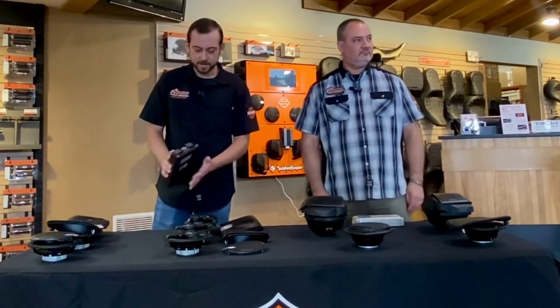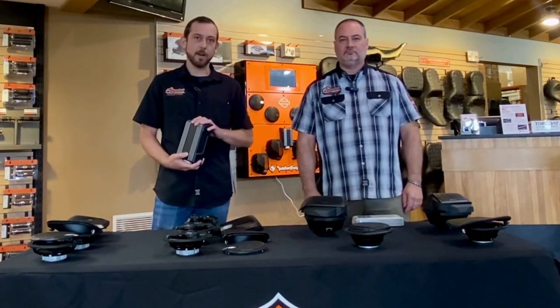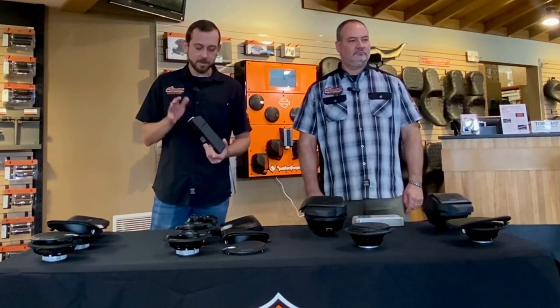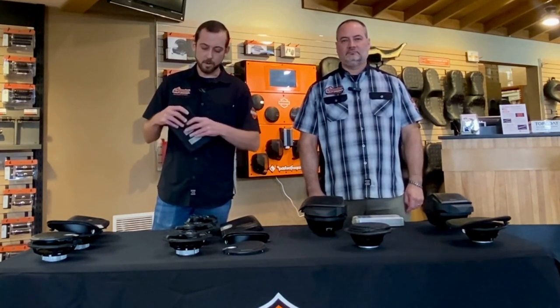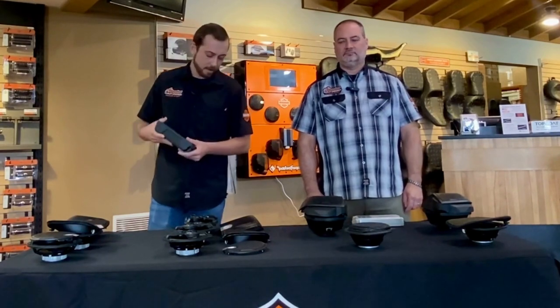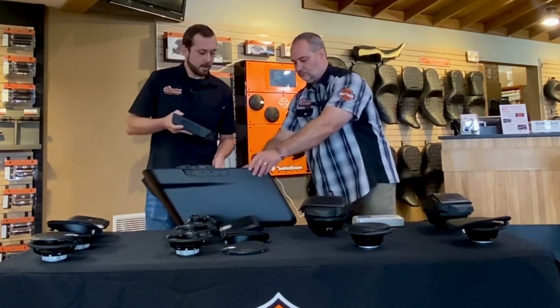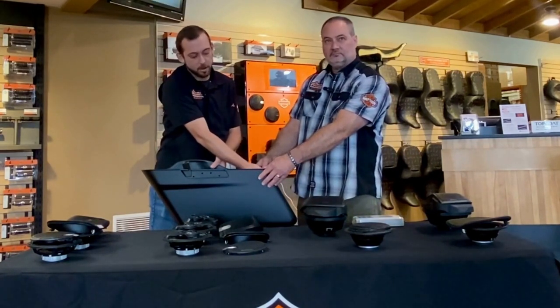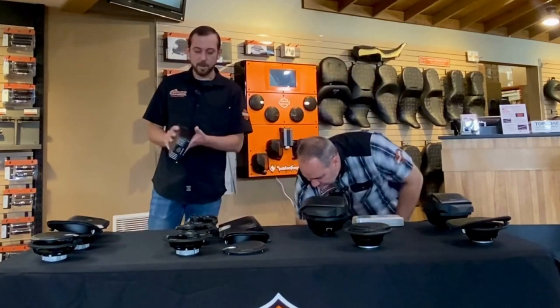Alrighty guys, just as Dan said we're going to start out talking about the amplifiers between the two systems. What I've got here in my hand is the Harley-Davidson amplifier. One of the main differences with this amp versus the traditional Rockford amplifier is the mounting location. This is actually going to mount into the back slanted corner of your saddlebag. It's going to slide in the back corner of the saddlebag and take up a little bit of space, but probably not enough to make a large difference.